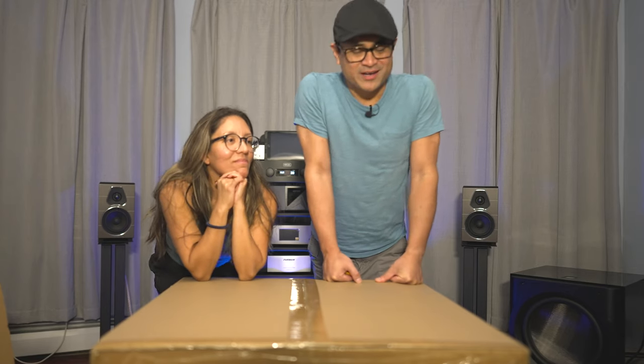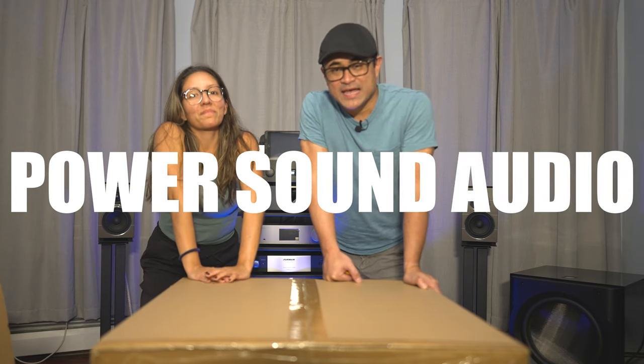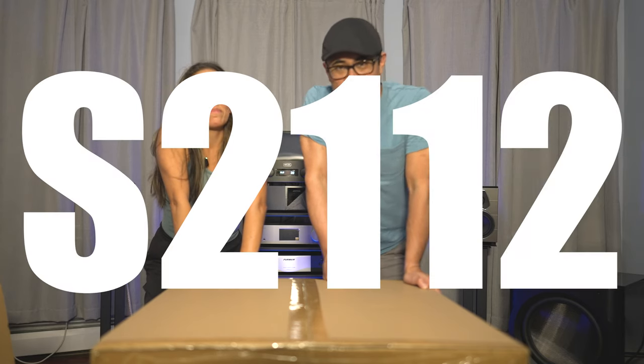What's up guys? Today I've got another unboxing. It's another subwoofer. We're gonna be checking out the PowerSound Audio S2112. Wait a minute, another subwoofer?